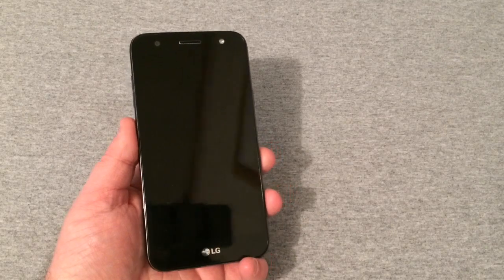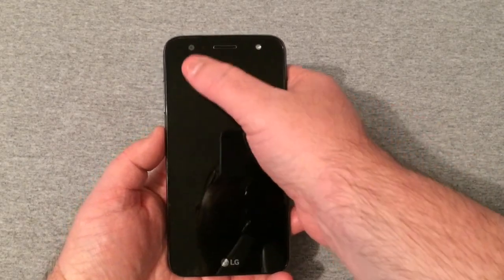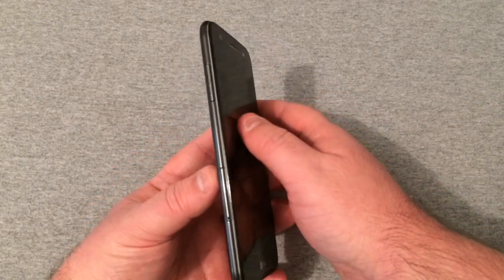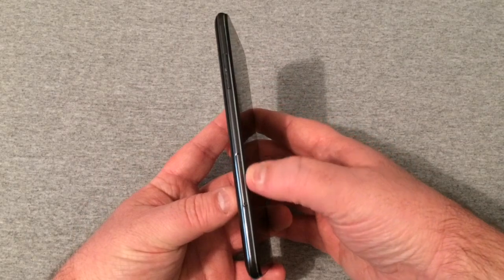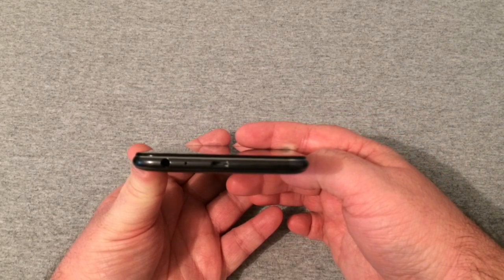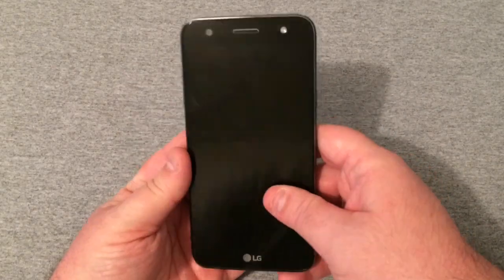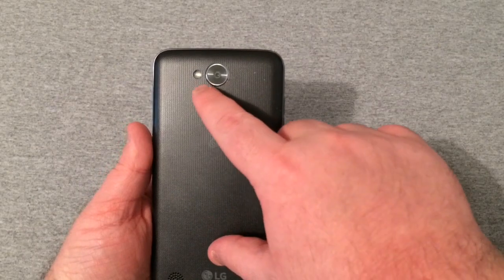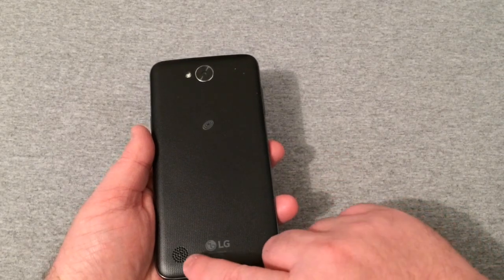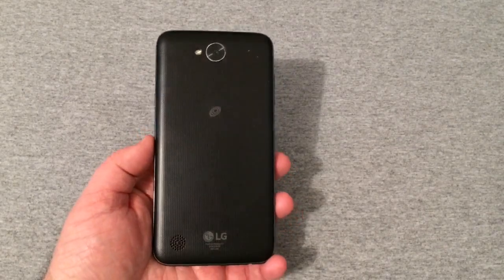We're going to take a look at the phone first and show you around it. Up top you have your front-facing camera, receiver, and front-facing flash, which is really nice to see. On the left you have your volume rocker, SIM and SD card slot. On the bottom: micro USB charging port, headset jack, and microphone. On the right is your power button, and up top is your secondary microphone. On the back you have your camera, flash, the Tracfone emblem, LG branding, and a single rear speaker — which actually doesn't sound too bad, louder than most LGs I've seen.